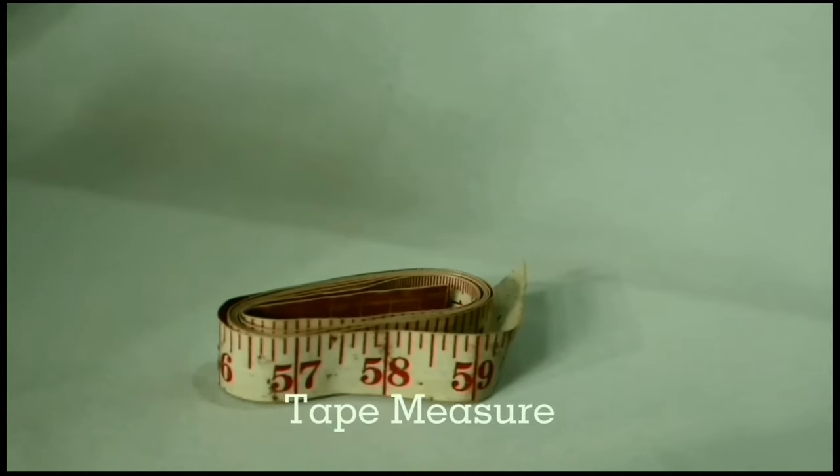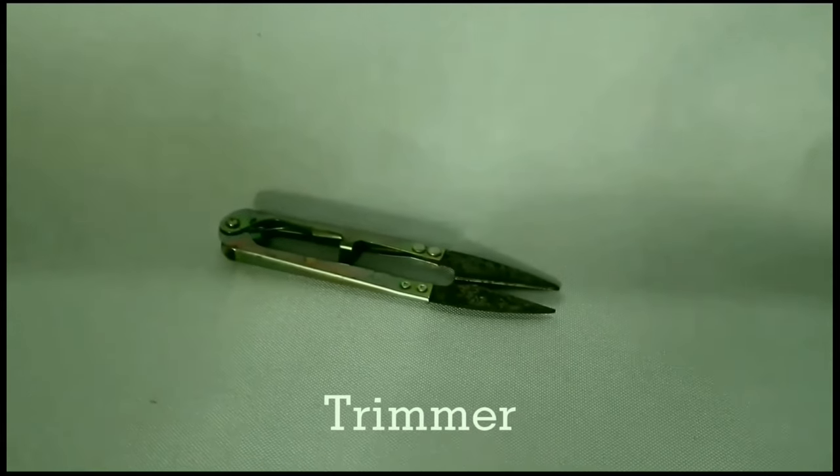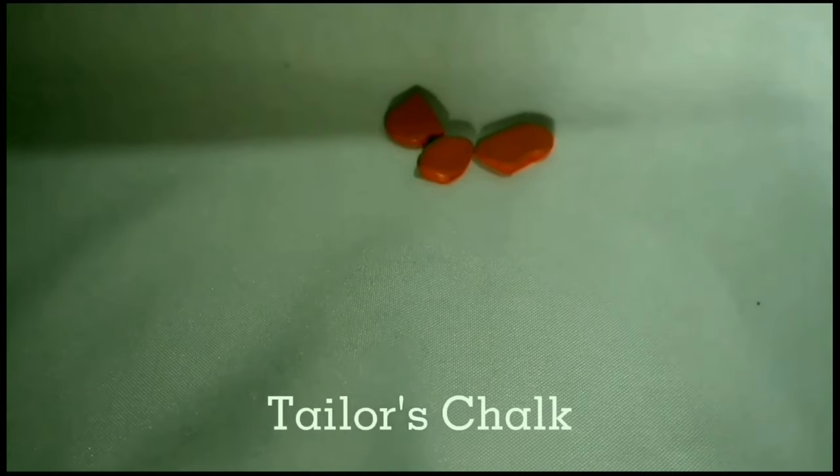To construct the DIY cargo shorts, these are the materials that we need: tape measure, scissors, pins, trimmer, garter, fabric, roller, tailor's chalk, and thread.